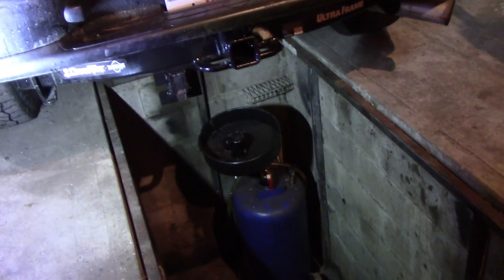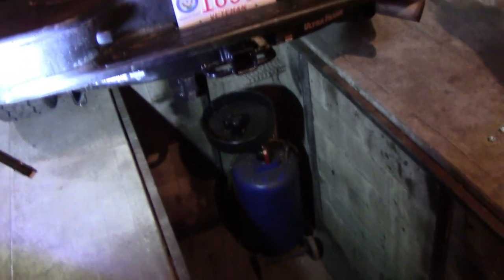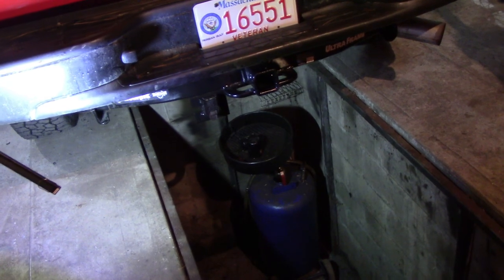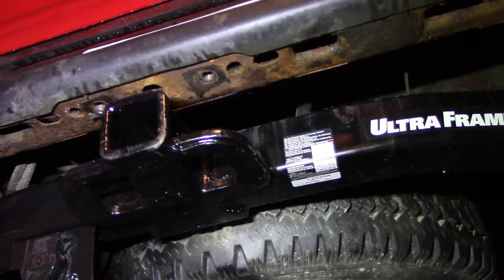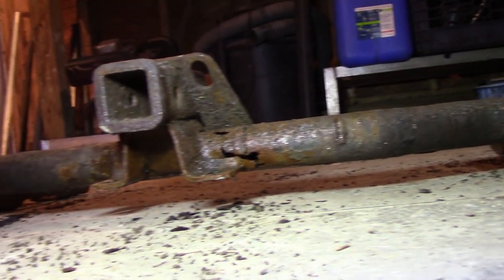I threw a little coat of paint on that socket cover. That's a wrap! If you're wondering if you can do a hitch yourself — yeah, no problem. The only problem if you're by yourself is that sucker's pretty heavy. This is the old rusty hitch right here — I can pick this up with one finger. The new one is wicked heavy, takes two hands. The OEM is nowhere near the quality of the new aftermarket one. Anyways, that's all I got, thanks for watching, see you next time.